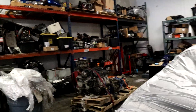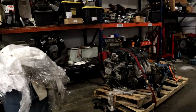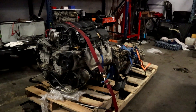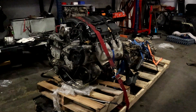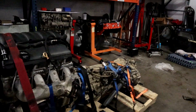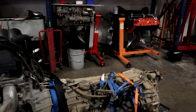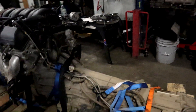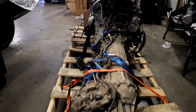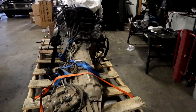Hey, it's Mitch from SwapTime. Today let's talk about what you should do when you get an LE3 or LE6 complete pullout. This one I got from an acquaintance on Facebook. This is an LE3, 8-speed, and this is a 2014 or 2015, possibly a 2016.